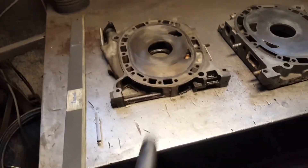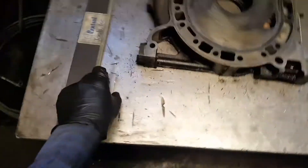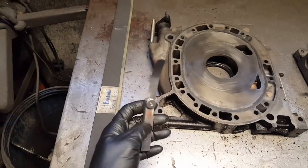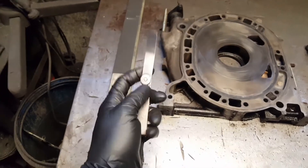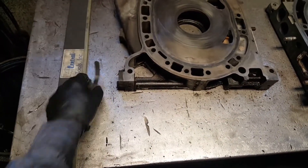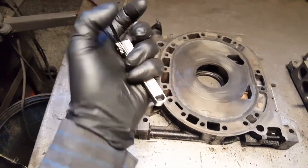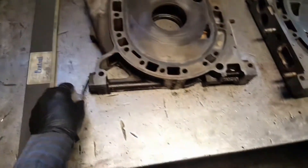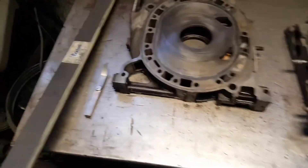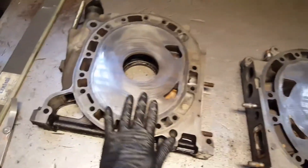First step for checking if your irons are still good: what you're gonna need is a straight edge or ruler, and a feeler gauge. Try to use the millimeter feeler gauge — it has two sides, both inches and millimeters. We're gonna use the millimeter side.